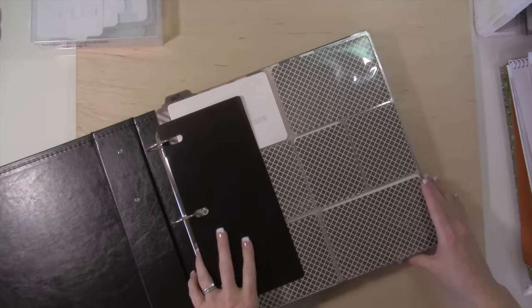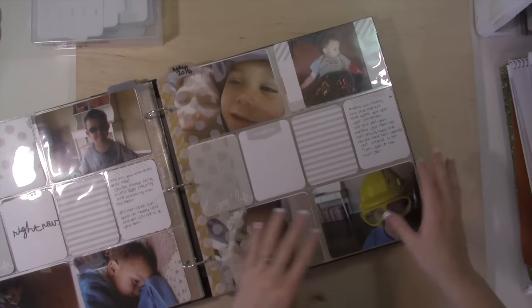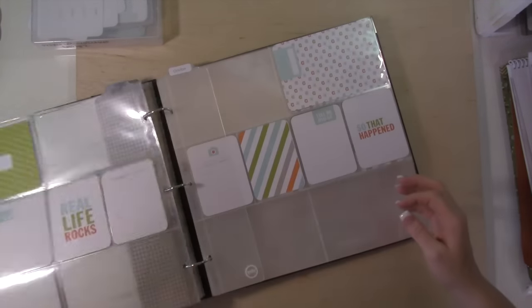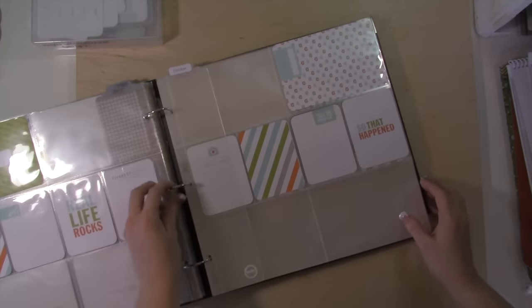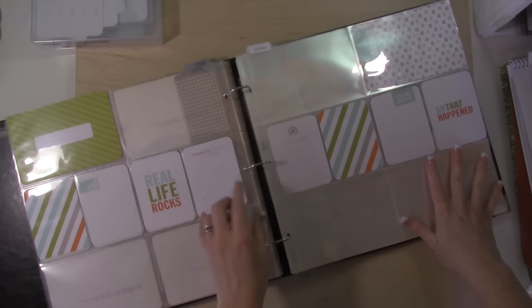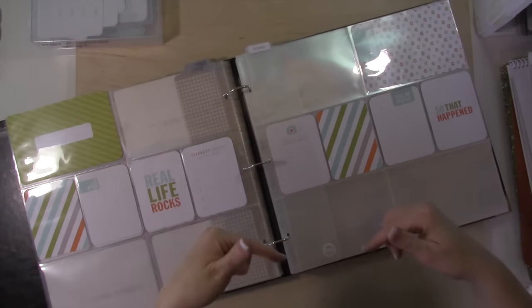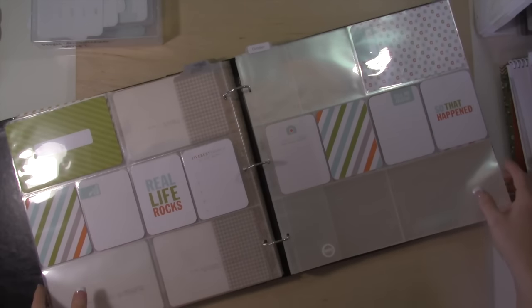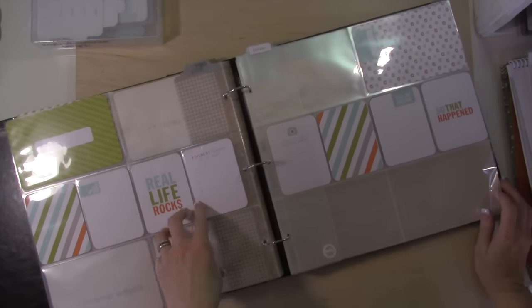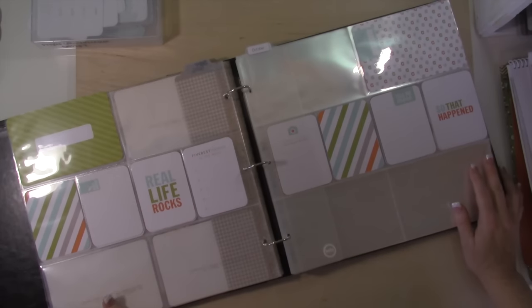I wanted to share Andrew's album with you guys and show how I set up an album for an entire year in advance — it makes it really easy to do that. There will be photos of each of these spreads over on my website. Again, you can get to the coordinating blog post by clicking up here or down below. I really recommend this kit — it's great. I've used it in our family album as well, and I think it's going to be perfect for Andrew's album next year.